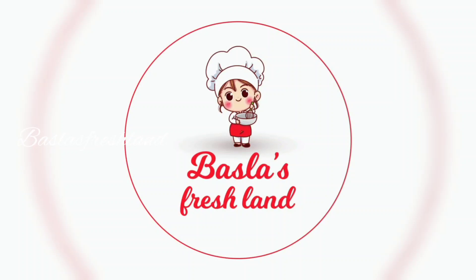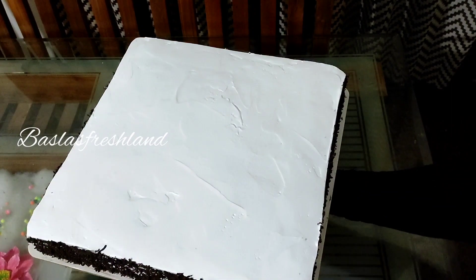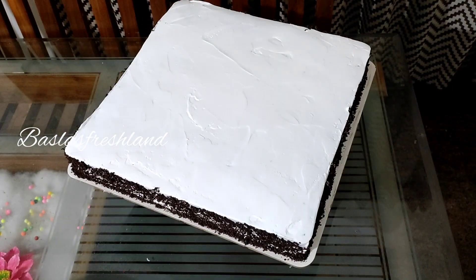Hello friends, welcome back to Bussla's Freshland. This is a square cake. This is a black forest cake, shown here on the side.